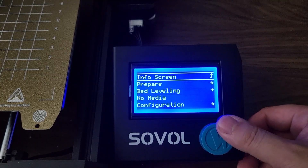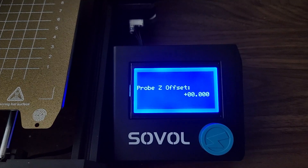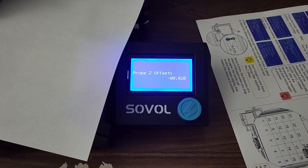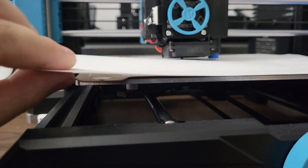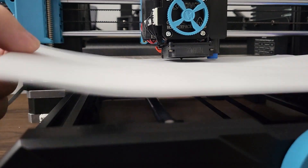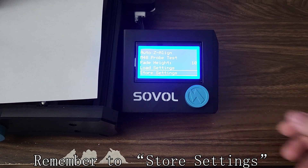Now we can select Bed Leveling, then Probe Z Offset. It allows you to set the correct position for the Z axis. Take your A4 paper and place it under the nozzle. Slowly adjust the knob counterclockwise to set a negative Z offset and move the nozzle closer to the bed. You will feel some friction as it gets closer. It is normally around negative 1.6 to negative 2.0. In my case, it is negative 1.89. It is important to scroll down all the way and save the setting.